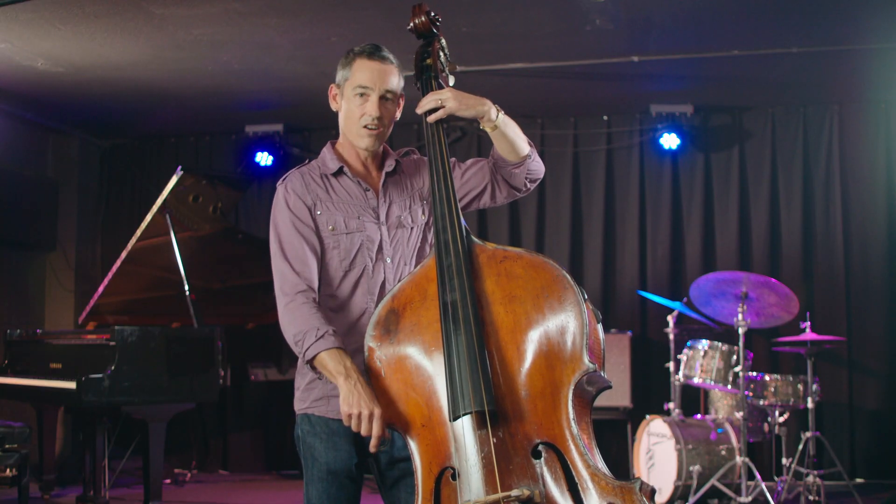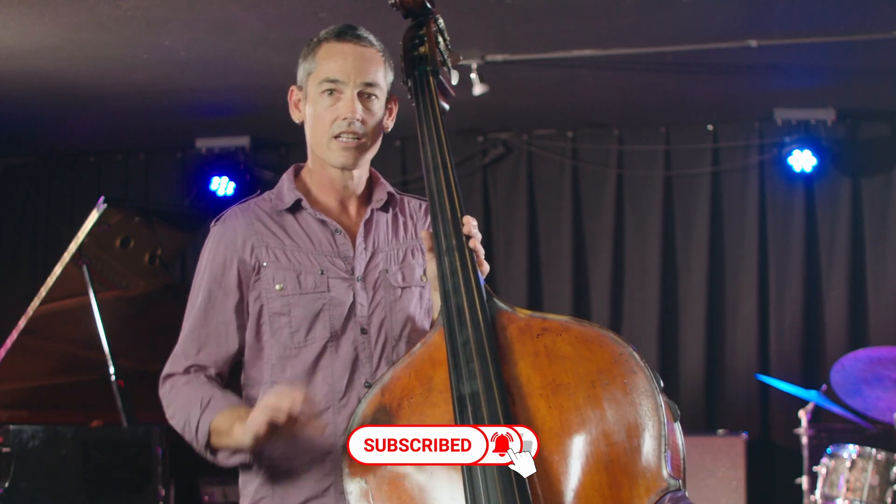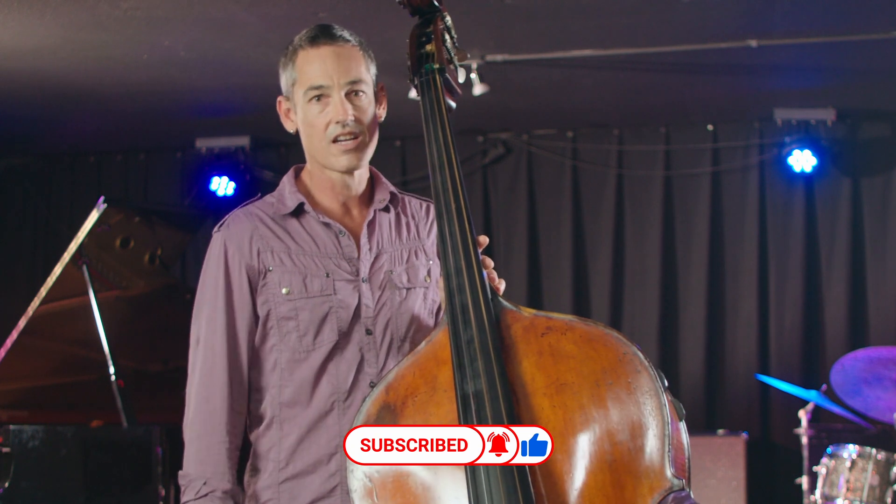There are a few tips on how to get a good sound playing the double bass. Thanks for watching — leave comments, ask questions. I'll see you next time.